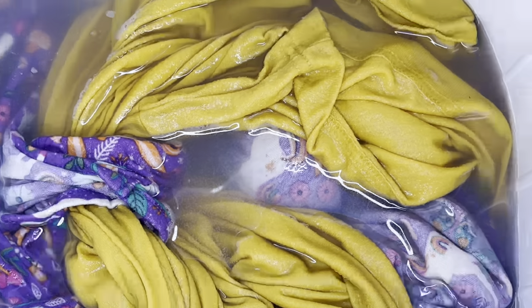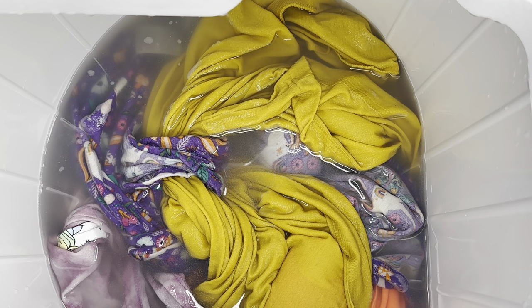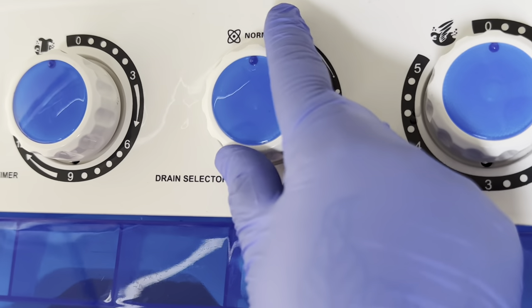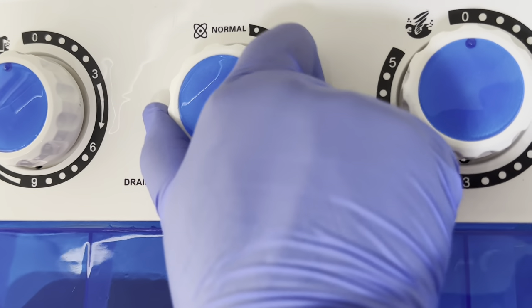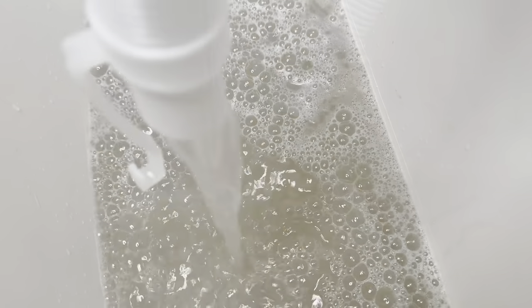After the second wash cycle, we're going to drain all the water. We go to the three knobs and turn it to drain. Make sure you have a bucket or something available so the water can drain into it. We noticed it was trickling very slowly when the machine was on the floor.